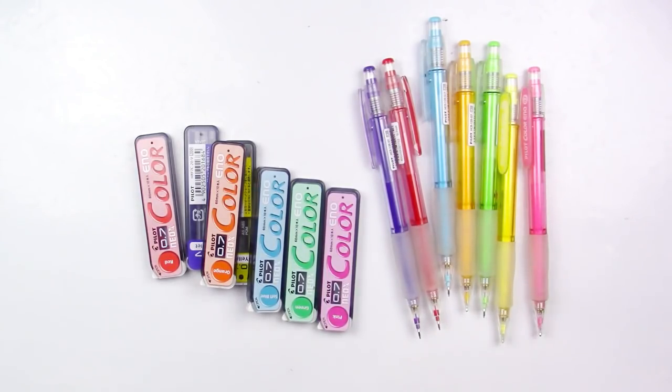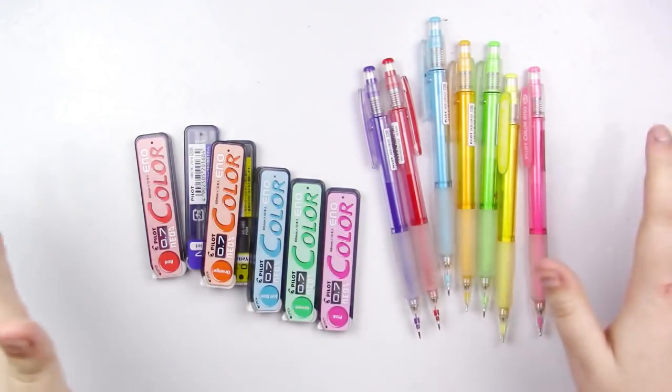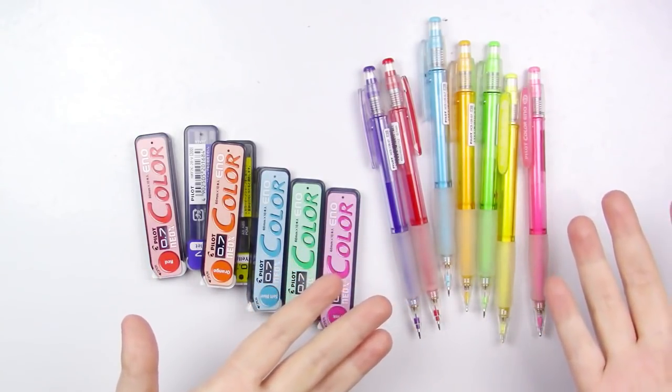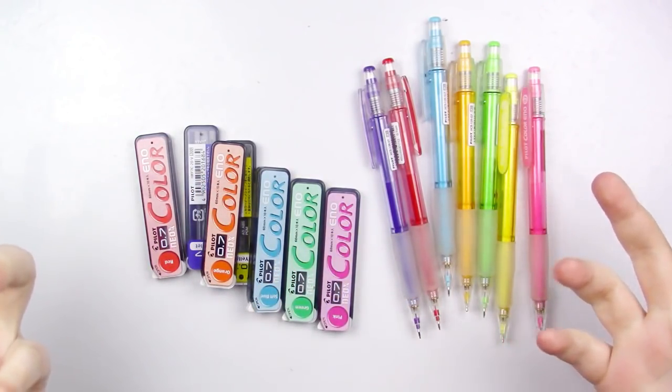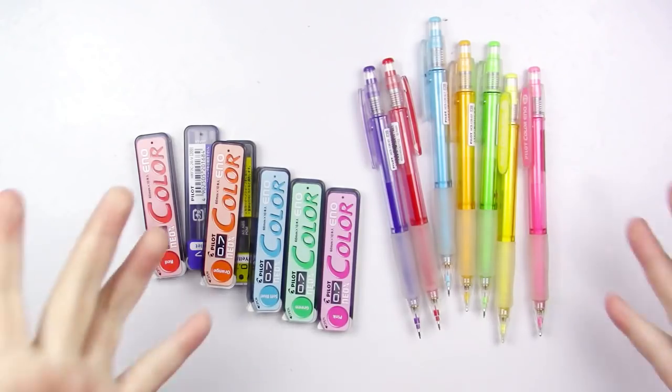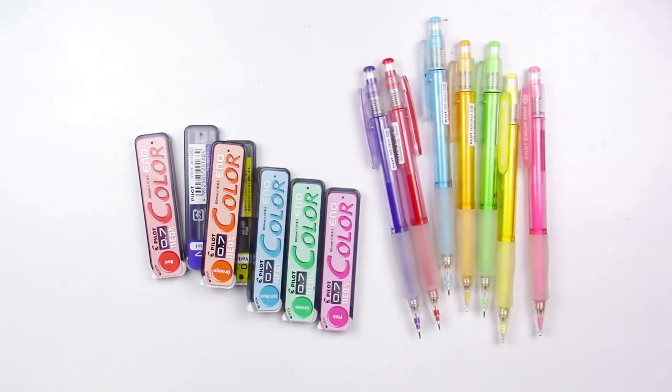So if you're looking for variety, this is really not where it's at. However, I find that these have the better color payoff between the two. With the Colerase pencils, you have to press kind of hard to get a really good color payoff, whereas you don't really have to press as hard with these — which is nice because the lead breaks really easily. If you press really hard, you're just going to be snapping every 10 seconds, and that gets really frustrating. Trust me, I know, because I'm extremely heavy handed. But I really like the color payoff of these — you don't have to scrub the paper to get it.